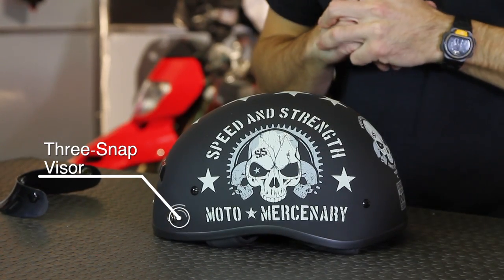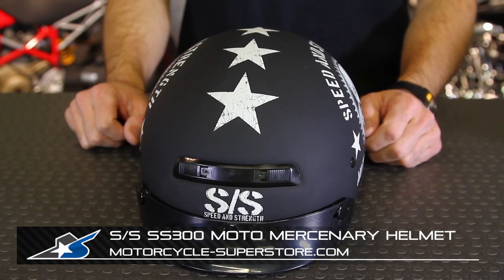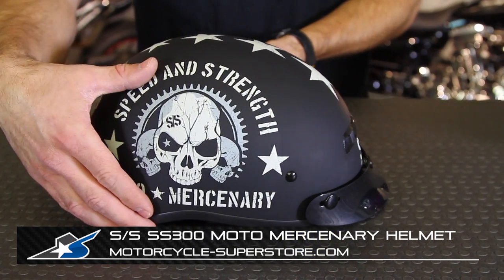Lots of different options here in the Speed and Strength lineup. Again, the SS300 — you can see videos on the other styles if you want to check those out on their own product pages. Check them out at MotorcycleSuperstore.com. Thanks for watching.